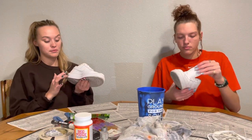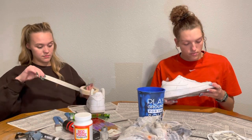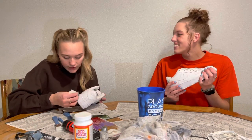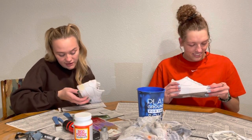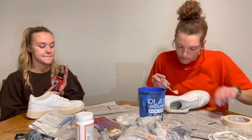Now we're going to tape the bottoms around here of the shoe. We have the bottoms taped.